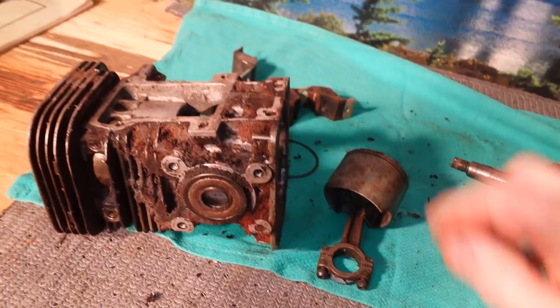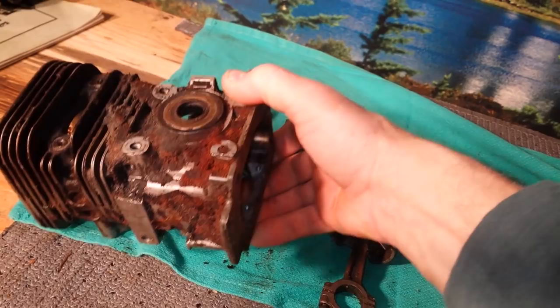Hey everyone, welcome to Shop Talk. We're looking at some vintage McCulloch parts, 101B. This was used in a chainsaw 30 some years ago and then taken apart and put away.